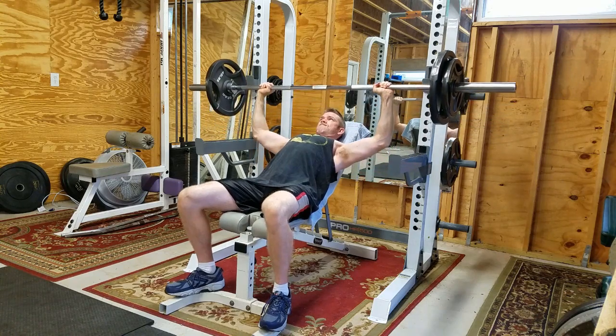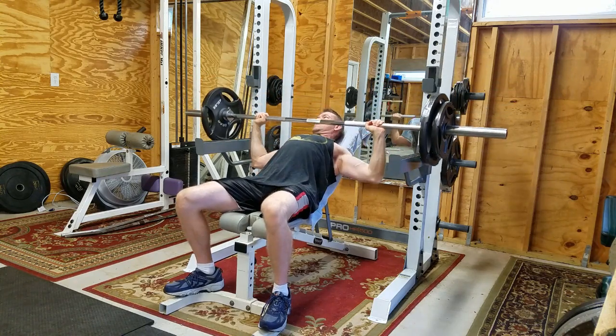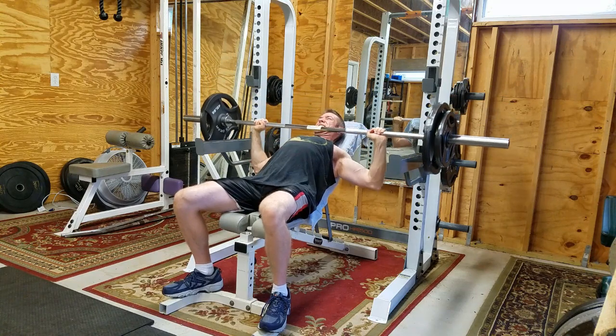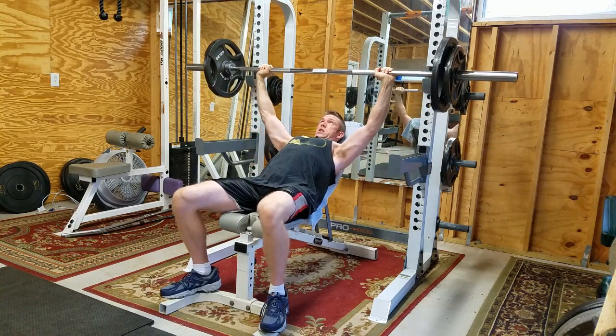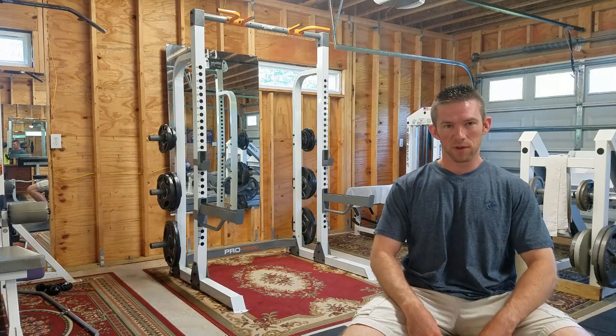Normally it sells for $350 — just the rack alone, not the weights. The weights I got for $180. That's 300 pounds of weights and the barbell, which is a 45-pound Olympic barbell.